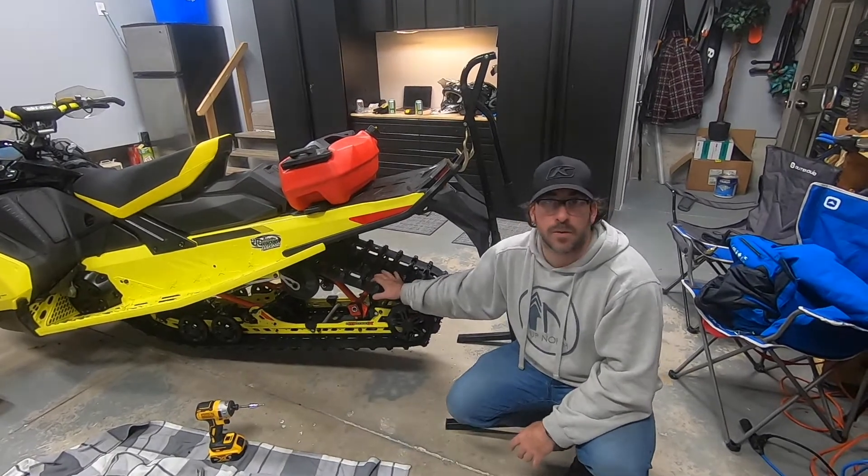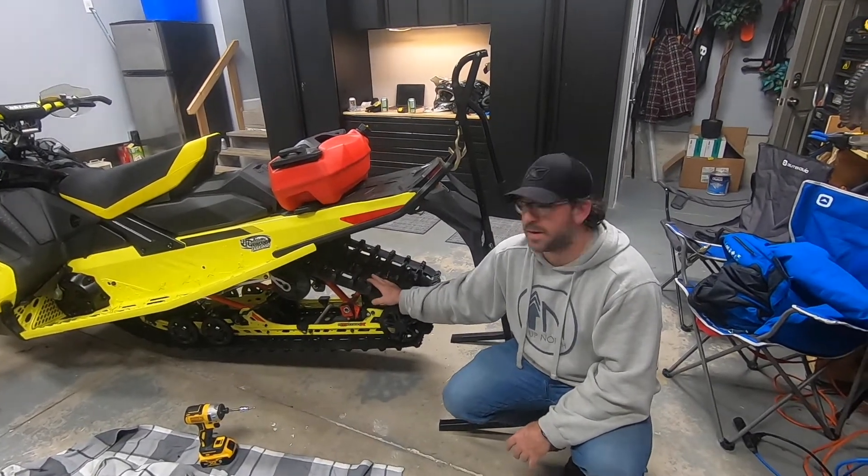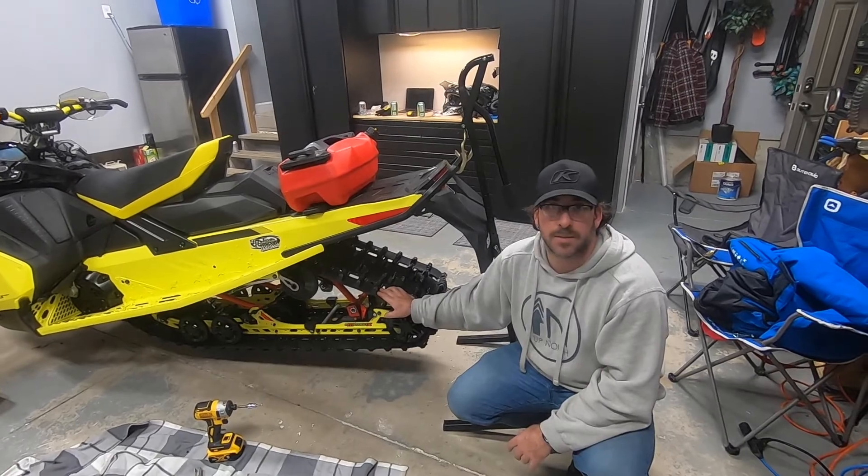I've used these before on previous sleds and I really, really recommend them. Definitely looking forward to trying them out.